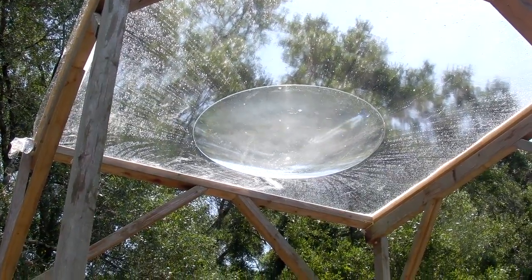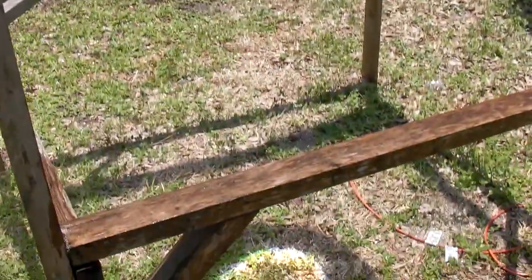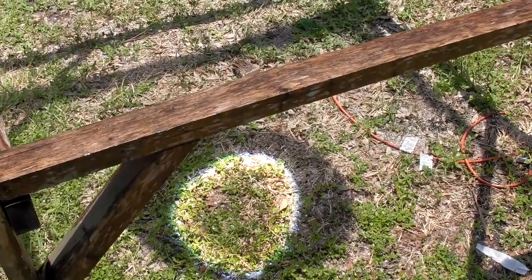So now that the water's settled down, the focal point — the optimal focal point — is somewhere in the middle. And you can see that it's got a wide pattern on the ground.